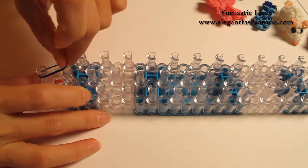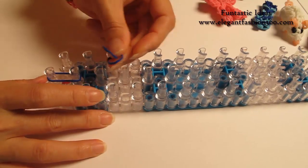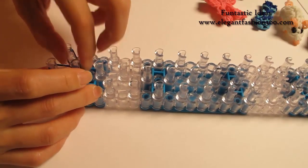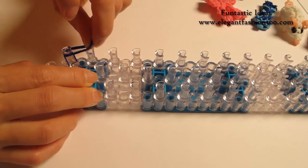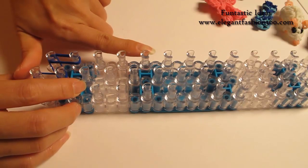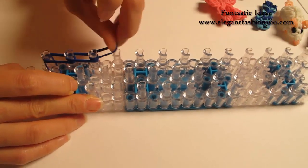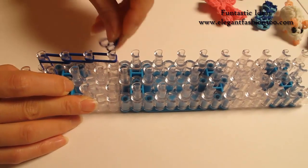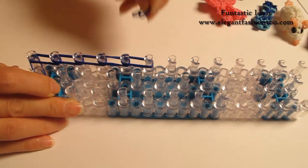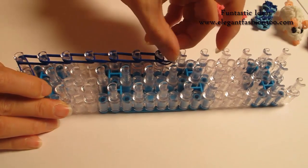First, I'm going to take 1 single band, start from 1st to 2nd on the center, then 2 bends from 2nd on the center to 1st on your left, then 1st to 2nd on your left. We're going to go this way for 7 times: 2, 3, 4, 5, 6, and 7.